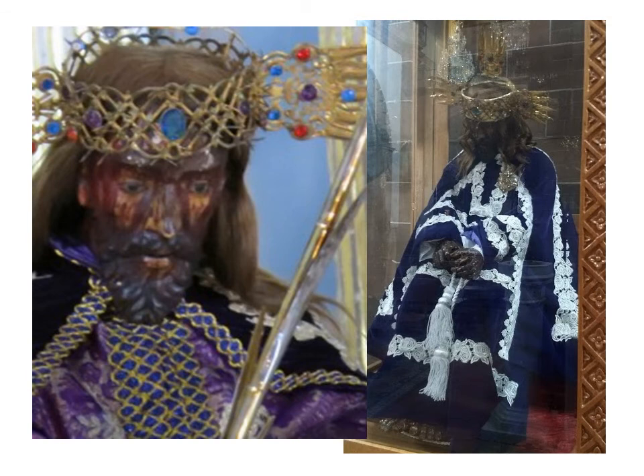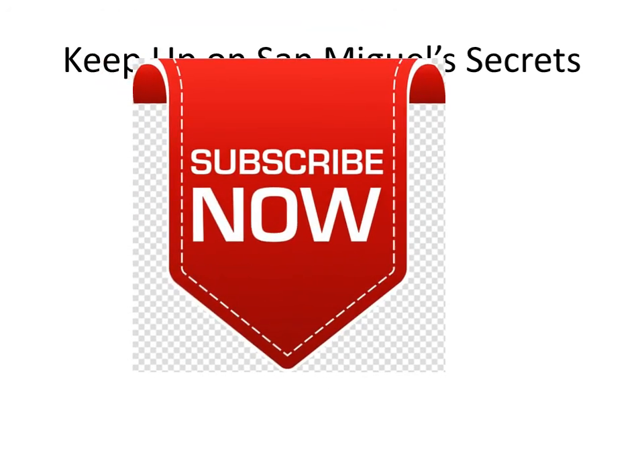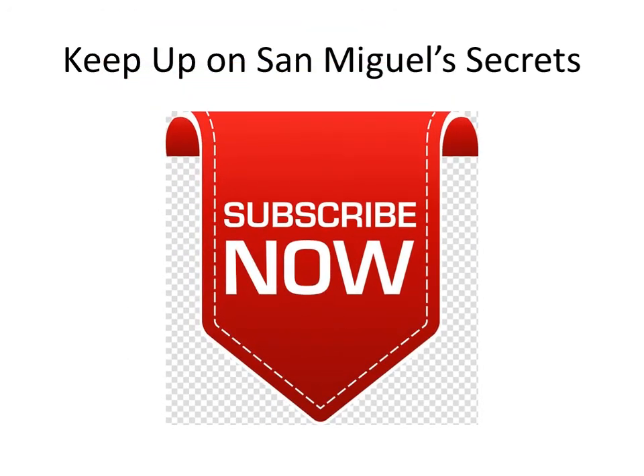The much-loved and honored statue of Ecce Homo is the most ancient statue carried in our Holy Week processions. As always, feel free to click the subscribe button below and you'll get notifications of new videos as they come out nearly daily here on the YouTube channel dedicated to San Miguel de Allende Secrets.